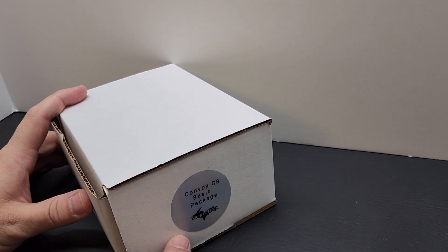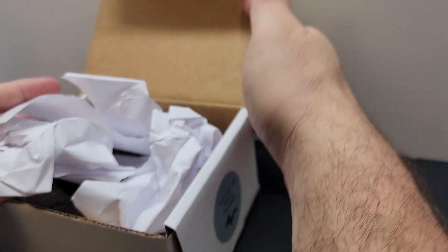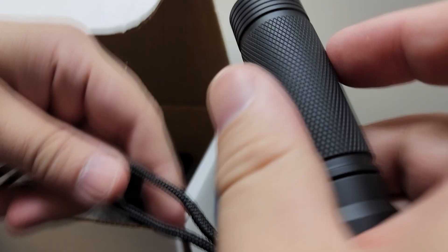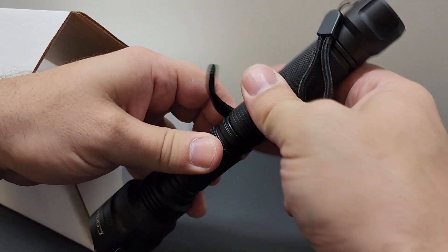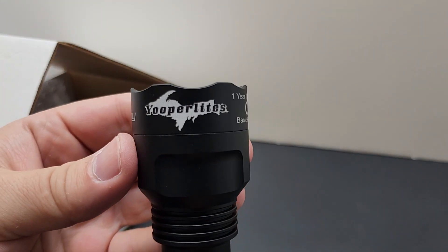Today we're looking at the new Convoy C8 basic package — it's a C8 just like always, but with a new wrinkle: it comes in two pieces. You have the flashlight and the extension tube. Put it together and there we have our light.